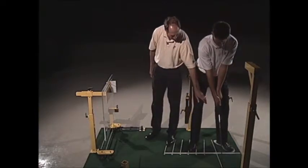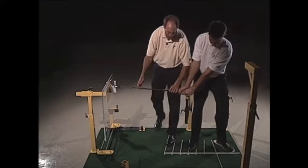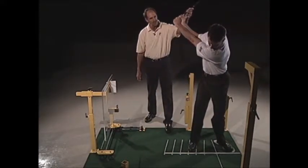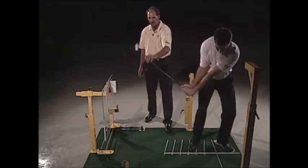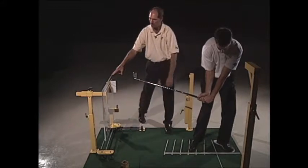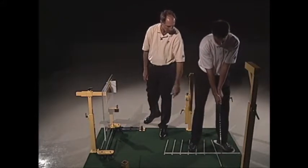Go ahead and hinge it — so not only is he hinging his wrist, but he's hinging it on time. Now go to the top of your swing. As he comes down, the club once again moves closer to him, so it's out of the way of his downswing.